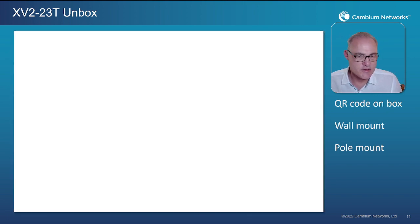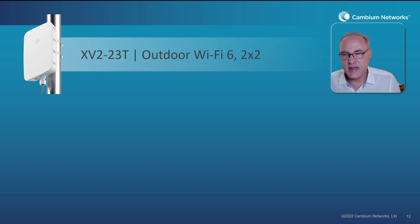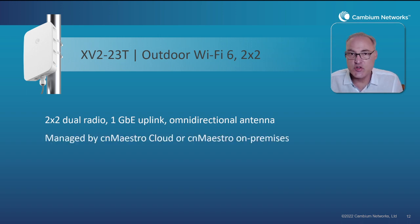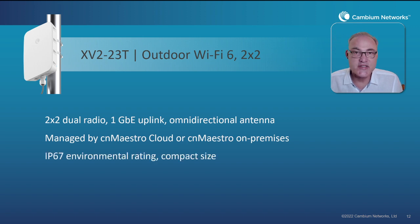That is the XV2-23T outdoor Wi-Fi 6 access point. It is two-by-two dual radio with one gigabit ethernet port uplink with PoE in. It has an omnidirectional antenna, is managed by CN Maestro Cloud or CN Maestro on-premises, and is IP67 environmentally rated in a very compact size. This new AP is now available to global distributors of Cambium Networks products anywhere in the world. I hope you enjoy this short video — thank you for your time, have a nice day.